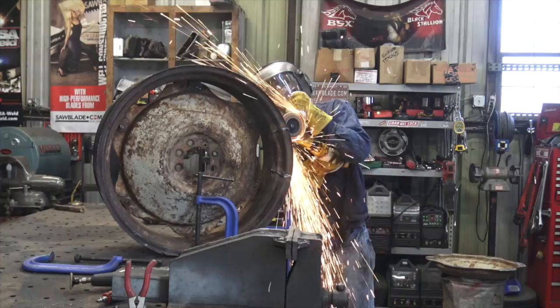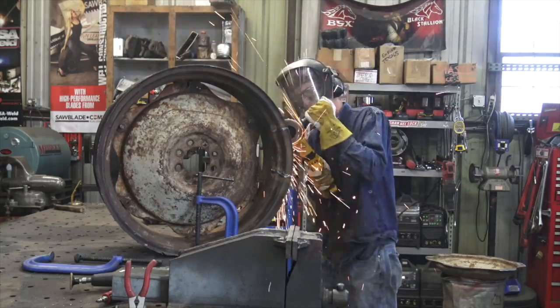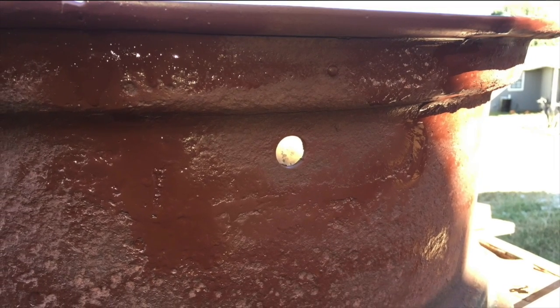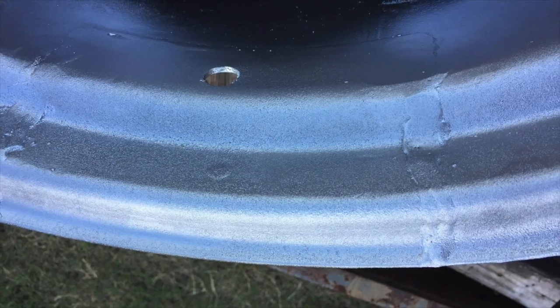Once I got these things welded in place, I took an angle grinder with a 40-grit flap disc to remove most of the bulk of material above the surface of those welds, then used a die grinder with a sanding pad to smooth things out the rest of the way so nothing will be chafing against our inner tube. From there I coated everything pretty heavily with a couple coats of brownish-red rusty-metal primer, put rubberized undercoating on the inside of the rim where it contacts the tube as added insurance, and painted the outside silver to match the new rim.